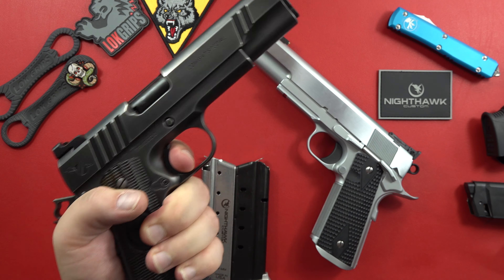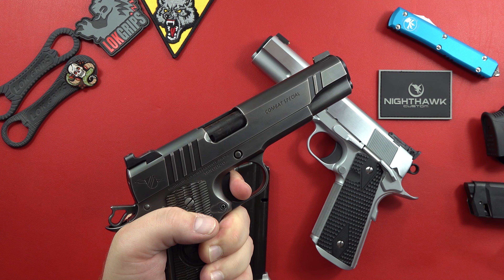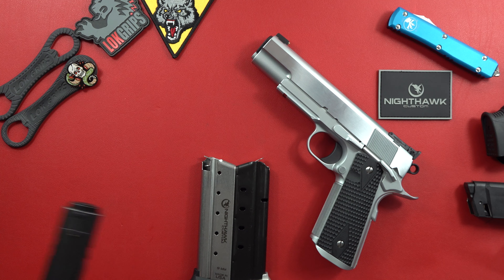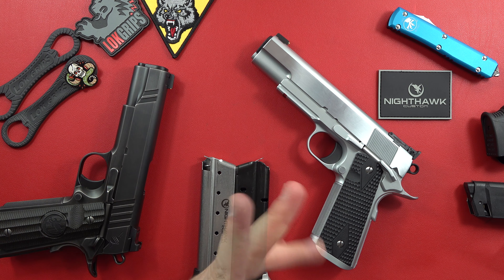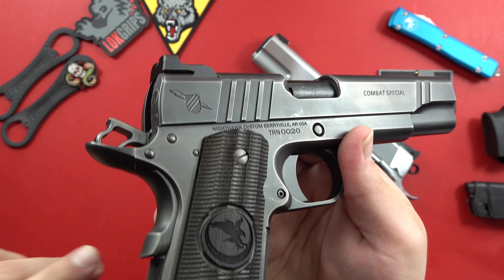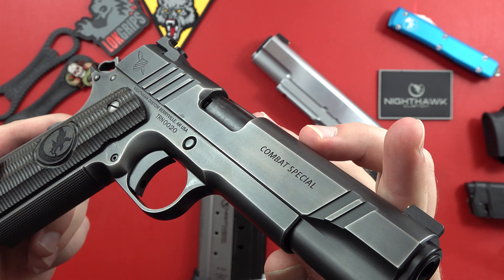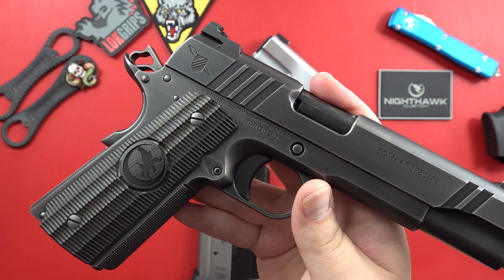Trigger — not bad. Reset. A little heavier trigger on this compared to the Nighthawk. Better reset and a better trigger on the Nighthawk compared to the ACW.